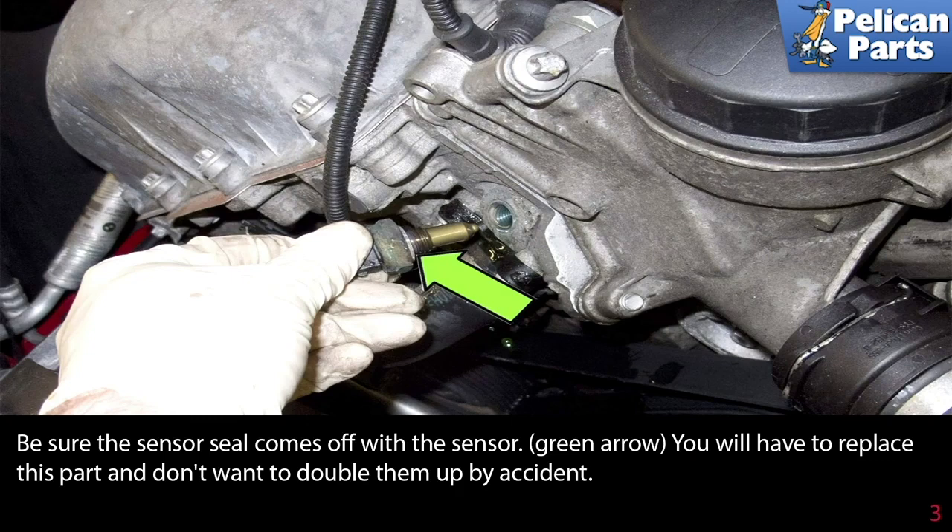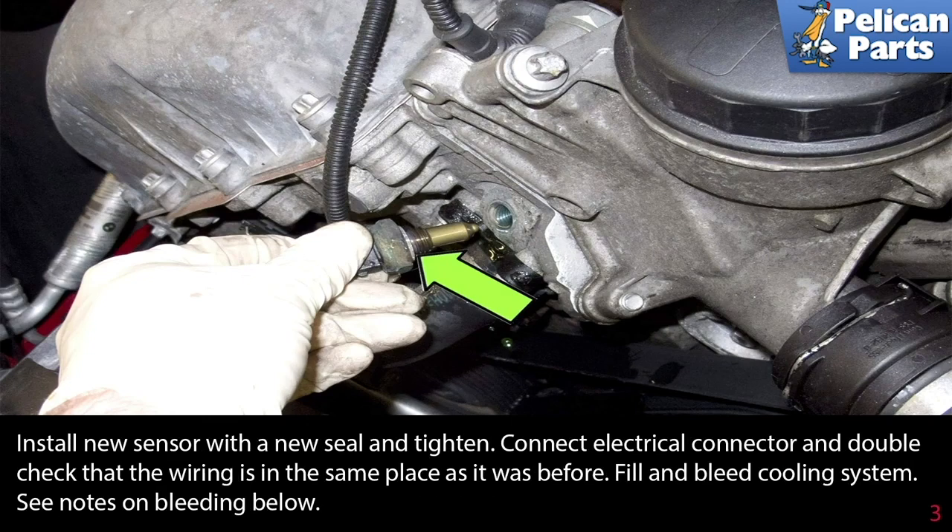You will have to replace this part and you don't want to double them up by accident. Install the new sensor with a new seal and tighten. Connect the electrical connector and double check that the wiring is in the same place as it was before. Top up and bleed the cooling system — please see our article on changing coolant and bleeding your system provided by the link at the end of this video.